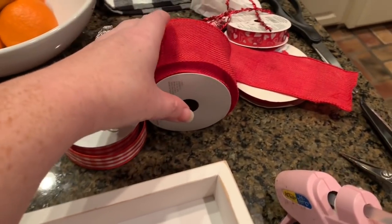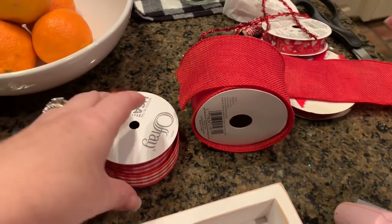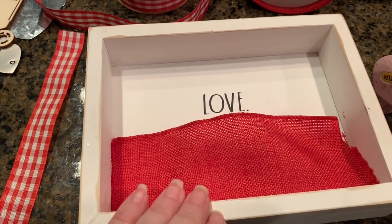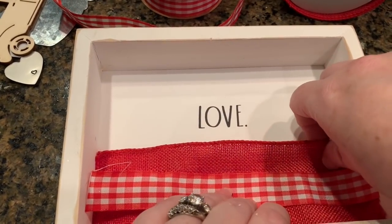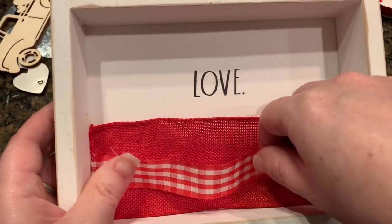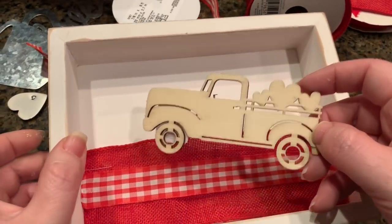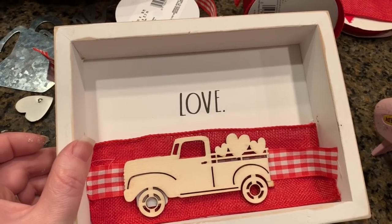What I'm using is just this red burlap ribbon from Walmart — you can pick that up at Walmart and I'm sure any craft store would have it as well. I also picked up the red and white checked ribbon at Walmart. I've cut a piece of the wide burlap already and a piece of the red and white checked ribbon, and I'm going to be just hot gluing the checked ribbon down the middle on top of the burlap. Then I want to put something in the middle — I picked this up just yesterday at Joann's, this little cutout, and I thought that might be kind of cute placed in the center.